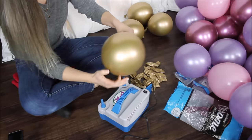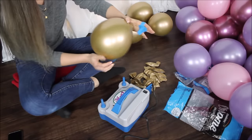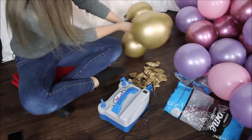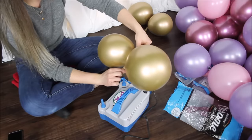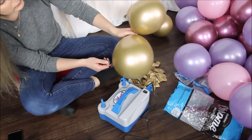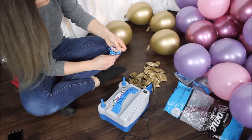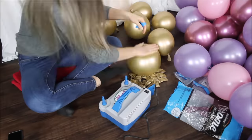Here is how I'm blowing these balloons — a little too big, but it's fine. Then I can take them and, if I'm pairing them, tie them together and make clusters of four or pairs. I will leave them individually and just fill in spaces with them later to add pops of color.